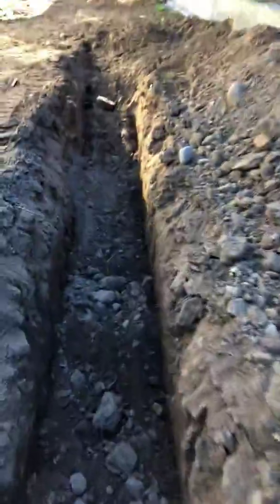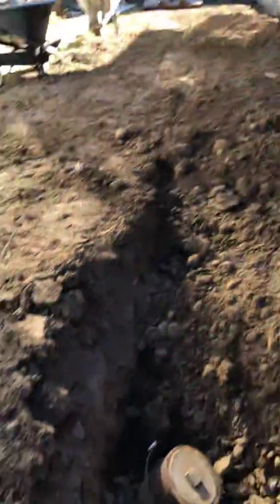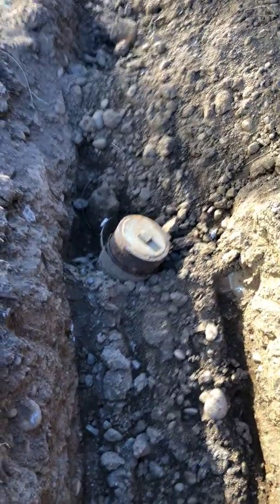Then you connect over here to wherever your connection is. Ours happens to be this clean-out into a six-inch cast iron sewer that runs through the center here, which ties into the house sewer. We're going to end up having to cut this probably about three feet down. You've got a quarter-inch drop per foot, so that's something to think about.